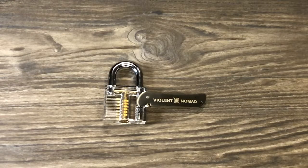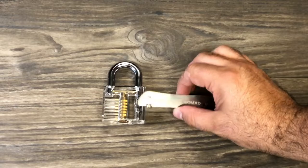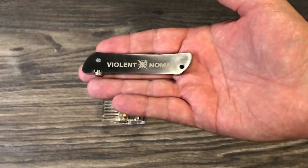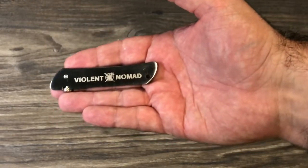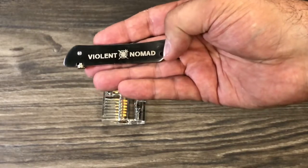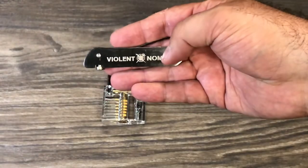Hey YouTube, it is EasyPurper101 and today I'm going to show you something I got because I wanted to learn a little bit about lockpicking, and that is the Violent Nomad. This is their lockpicking set and on their website this goes for around $16.99. This does sell out but you can get other ones just like it that don't say Violent Nomad. This is by Clint Emerson — this is part of his brand.